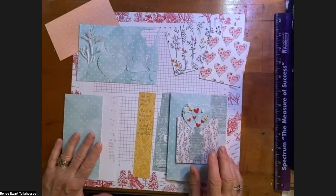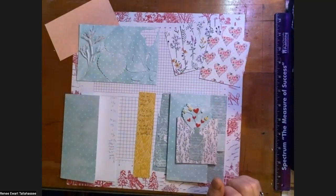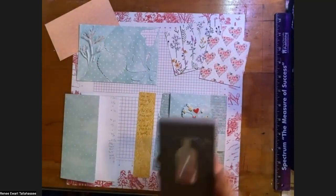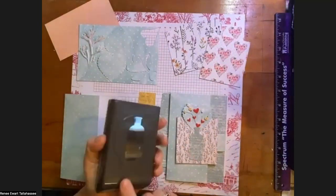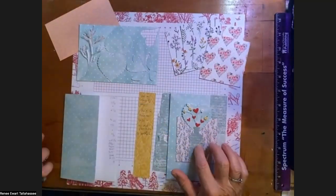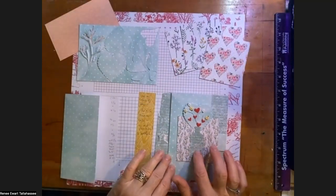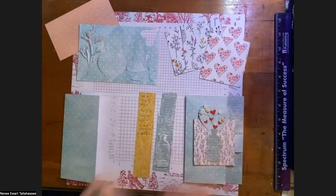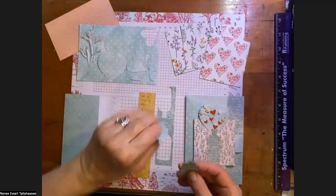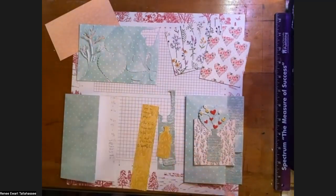Next we have the new bottle punch in the annual catalog — it's a great punch. I went ahead and punched those out. When you punch out the bottle, you'll punch out two of them. Now let's talk about the designer paper, because we've discussed all the card stock and how we treated it.